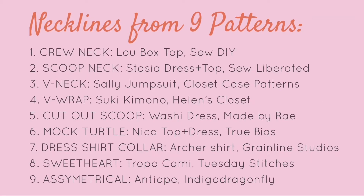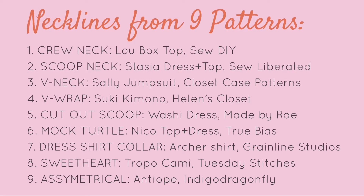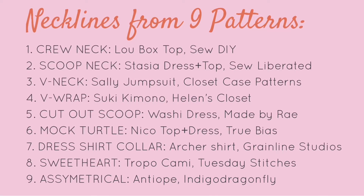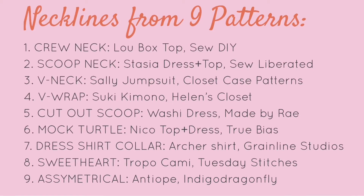Today we're practicing how to draw nine different styles of necklines: crew neck, scoop neck, V-neck, V-wrap, cutout scoop, mock turtleneck, dress shirt collar, sweetheart, and asymmetrical.